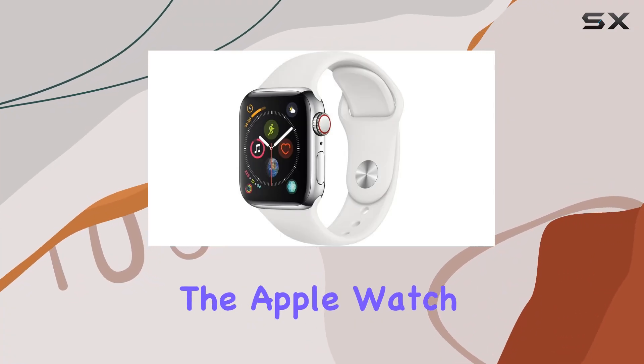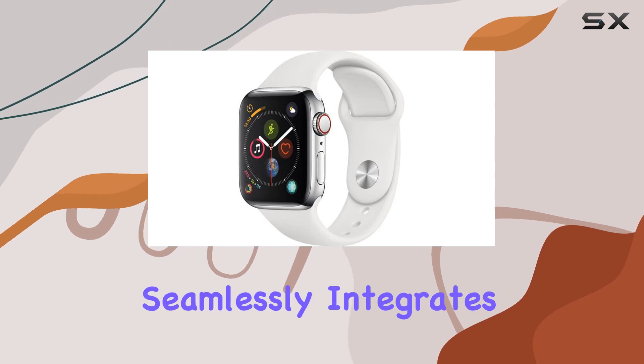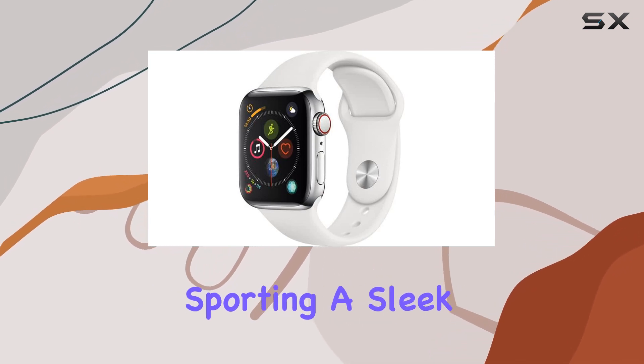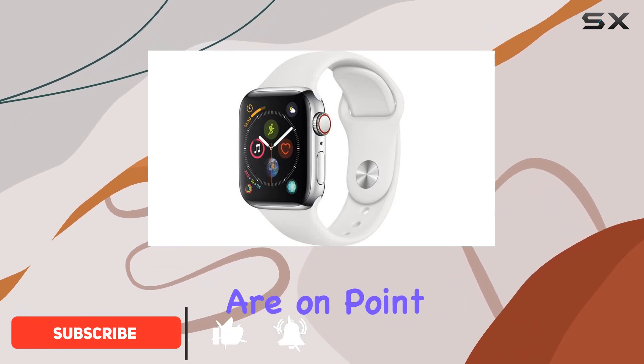Today, we're diving into the Apple Watch Series 4, a remarkable piece of wearable technology that seamlessly integrates with your iPhone. Sporting a sleek stainless steel case and a comfortable white sport band, the aesthetics are on point.